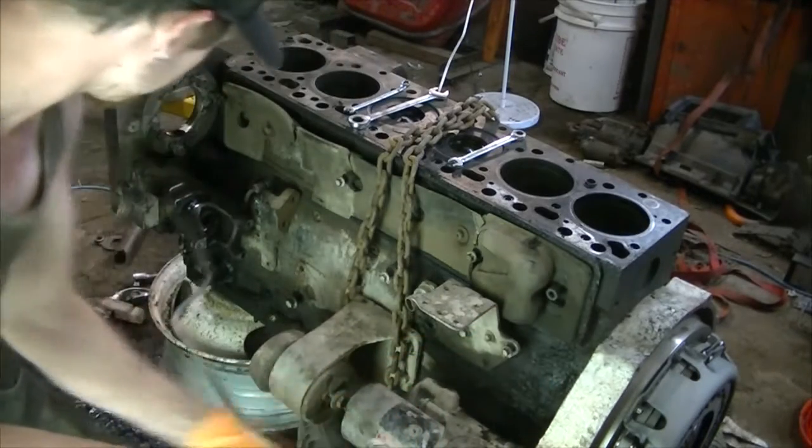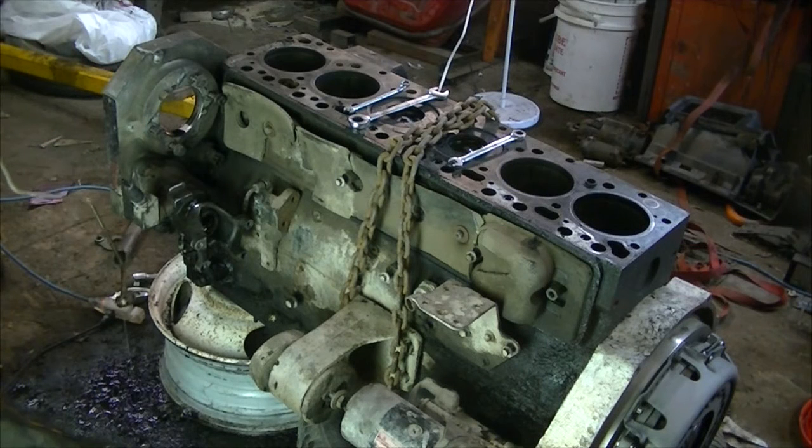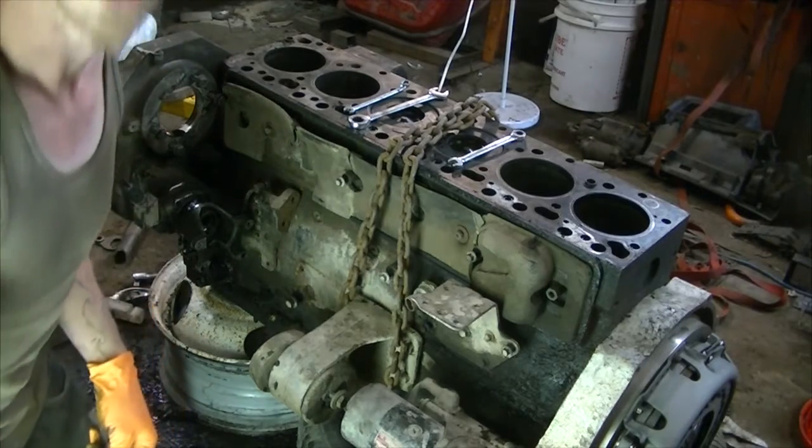Hmm, interesting. That's still getting diesel into it - all over the floor. Oh, that's good for it. Not really.